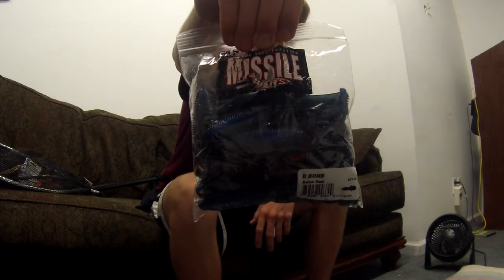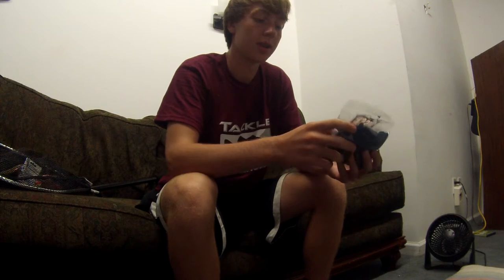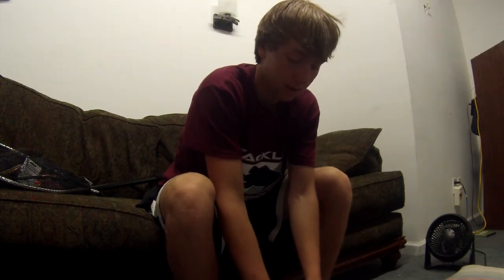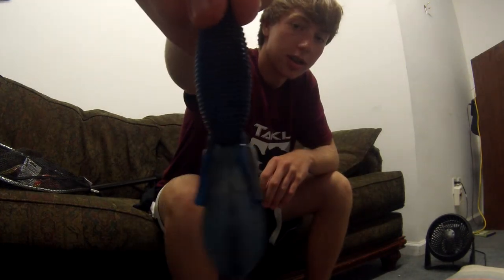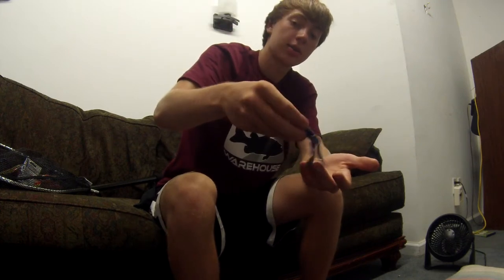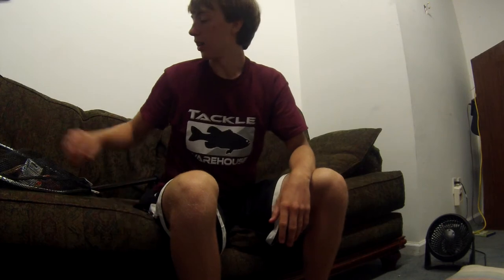I got some Missile Baits D-Bombs right here. These are really good — they have a really thick body and a good action as they fall through the water. This is the bruiser flash color; it's kind of blue and black with little silver flashes in it. These things have a lot of action when they fall through the water. This is the value pack — there are 25 in this pack.